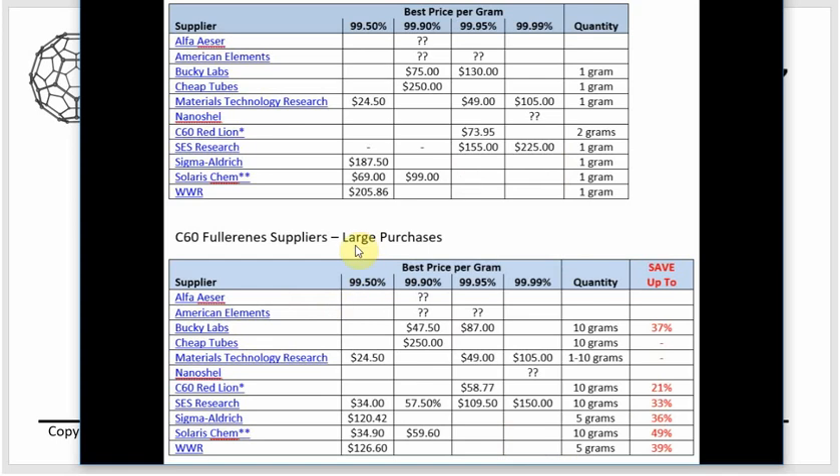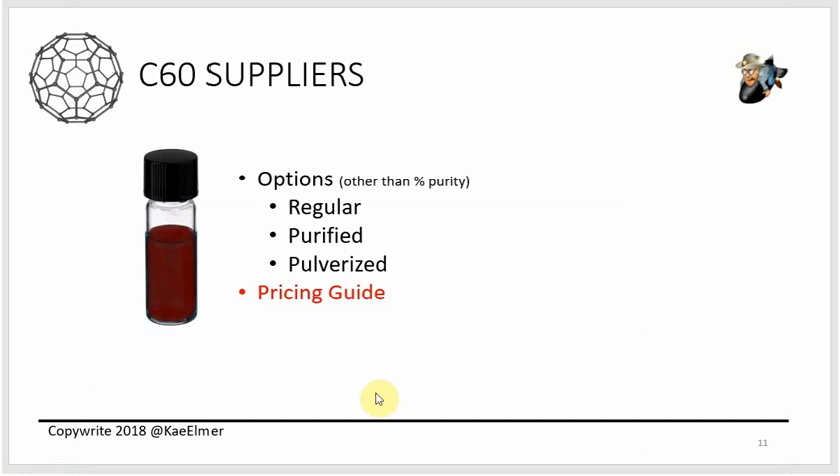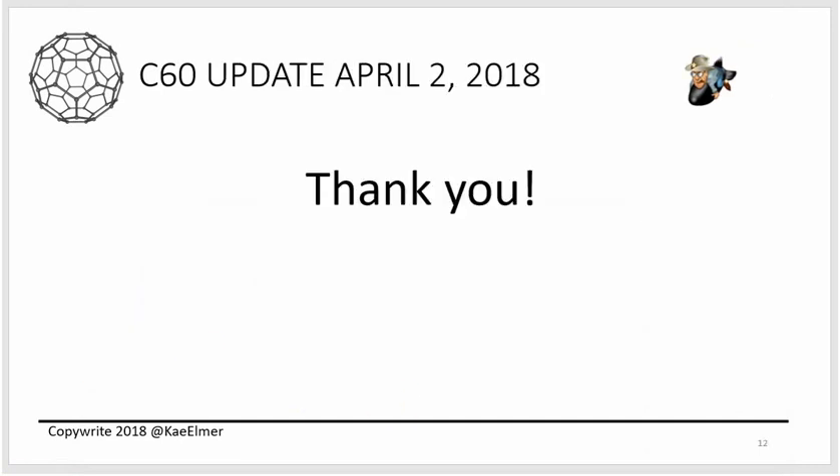The link to the pricing guide is available in the comment section. Hope this is helpful. Thank you, really appreciate all the kind comments — it gives me a lot of inspiration and motivates me to keep moving forward. Thank you for taking the time to watch, for supporting what we're doing here, and for sharing what you're doing. I get great ideas from the comment section. I'm on Twitter if you want to say hi. Thanks a lot, have a great day, and I hope this video was helpful. Aloha.